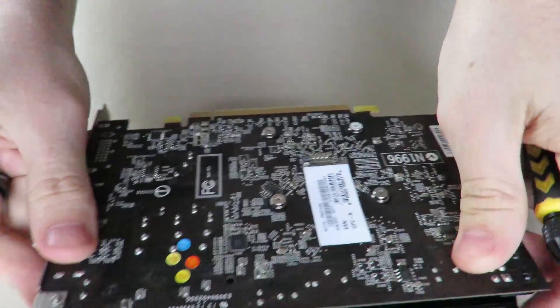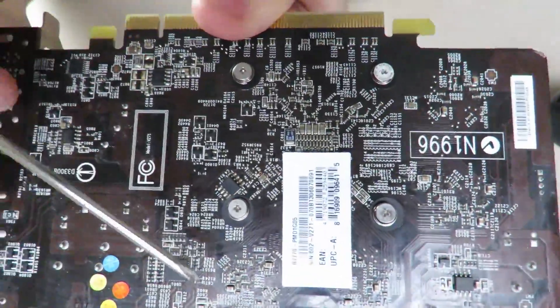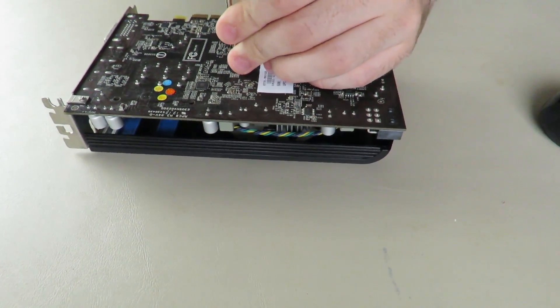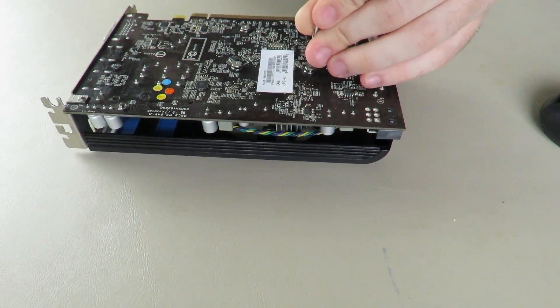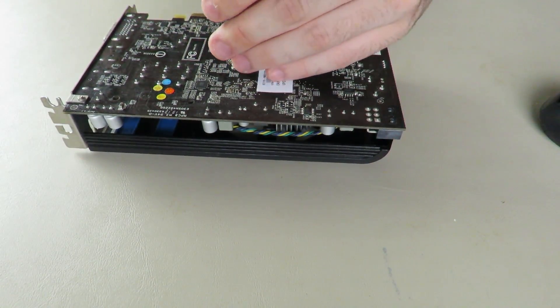We're going to flip the card on its side. First thing we're going to do for this graphics card is take these four screws out. This is an exposed GPU die, to my knowledge, so you want to unscrew one screw a little bit, then move on to the next, go diagonal to another screw, then go to its neighboring screw.